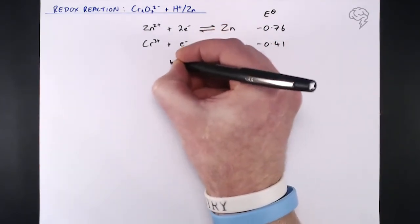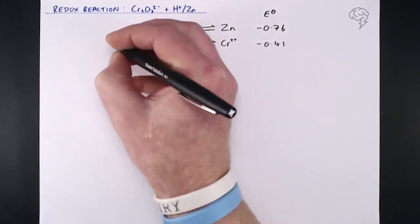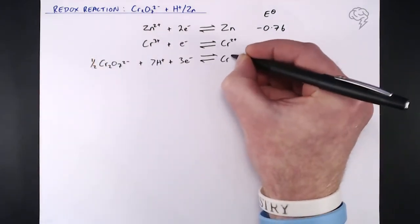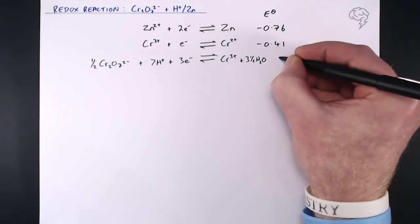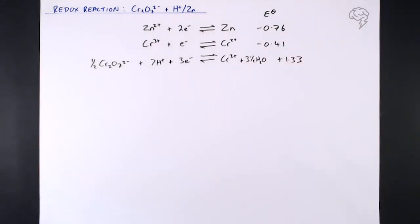The last one is probably the most involved. Essentially what we've got is: ½Cr₂O₇²⁻ + 7H⁺ + 3e⁻ gives Cr³⁺ and 3½H₂O. That looks a bit unusual — it's just the way it's written. And that has an E⁰ value of +1.33. I've listed these with the most negative on top, as I always do, so we can tell what's happening in terms of redox.